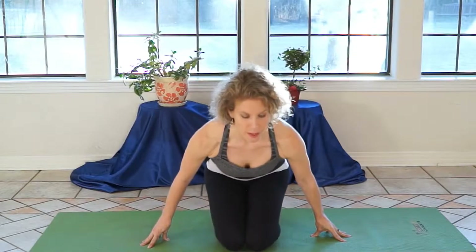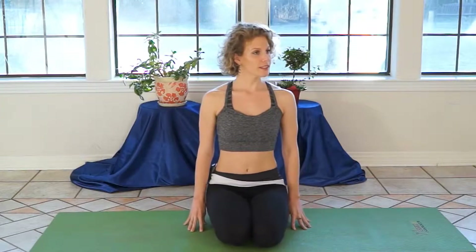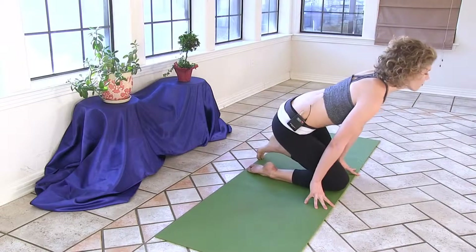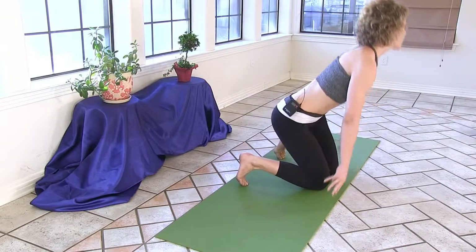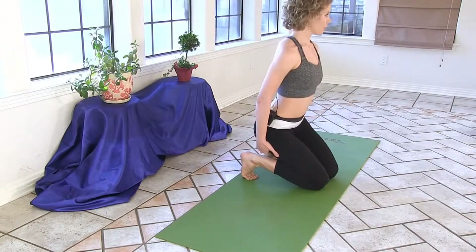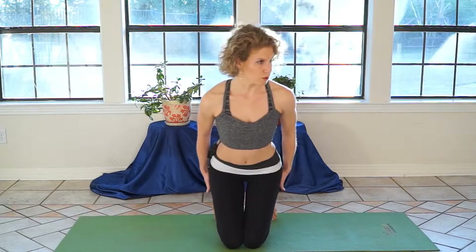We're going to start today in a comfortable seated position. I'd like for you to try sitting on your heels. If this is uncomfortable in your knees or in the tops of your feet, lift your hips up, separate your feet, and slide a block, a cushion, or a little stool underneath you — whatever works for you.